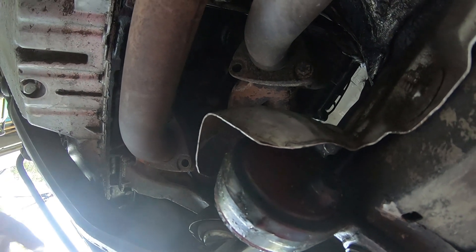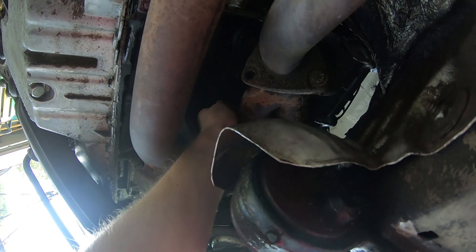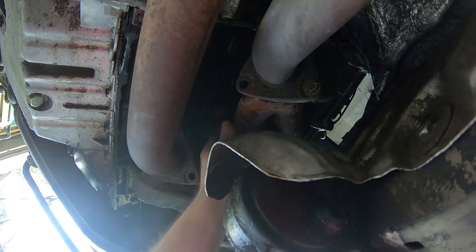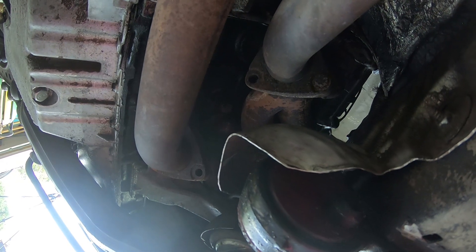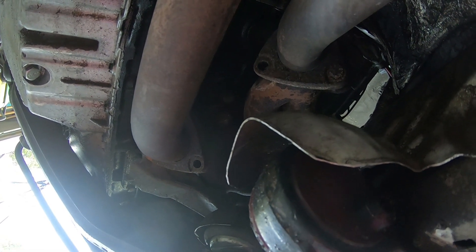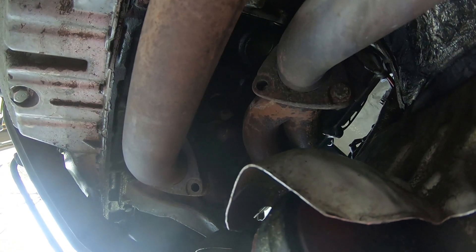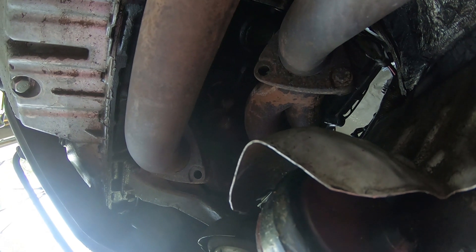Now that we're under the car, there's a bleeder screw right up here — just for reference that's a 19mm. Go ahead and put a wrench on it and slowly take that out. Be careful not to strip the screw or the block, and watch out for the coolant that's going to be coming out from the engine.